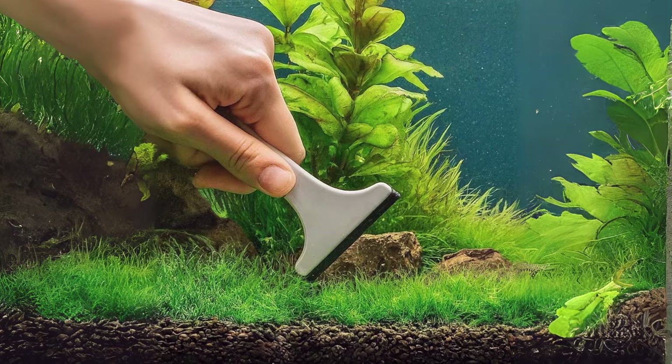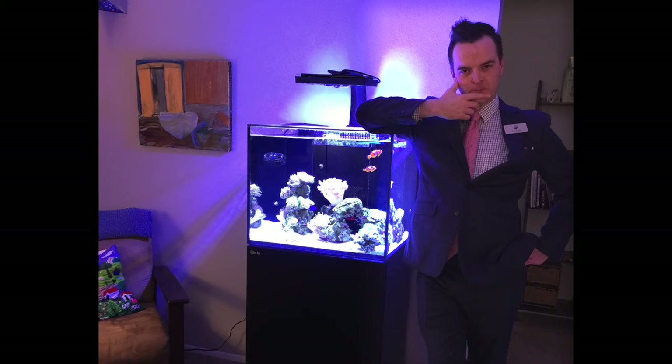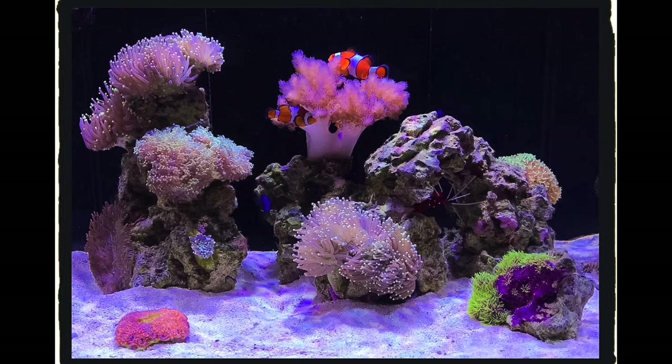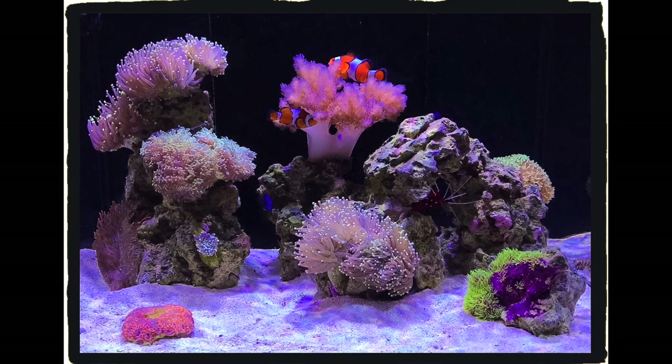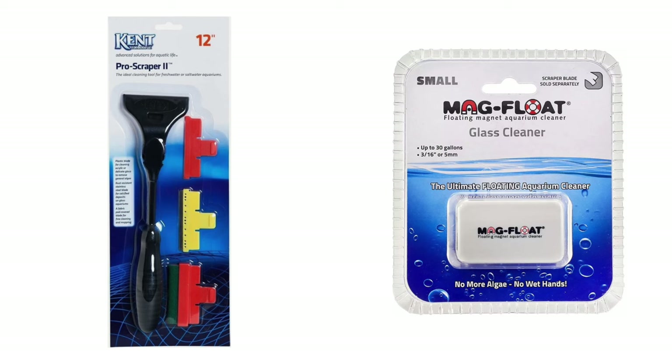Instead of using that soft algae scraper, I just needed to switch it for a stainless steel scraper. Fast forward to 2014 when I set up my first saltwater aquarium. Now armed with my new knowledge, I had two scrapers: my Megfloat magnetic algae scraper for all of the soft stuff, and a Kent Marine handheld algae scraper with a stainless steel blade for the hard stuff. This combo just worked — I'd use the Megfloat every few days for the soft stuff and the Kent Marine scraper every couple of weeks for the hard stuff.